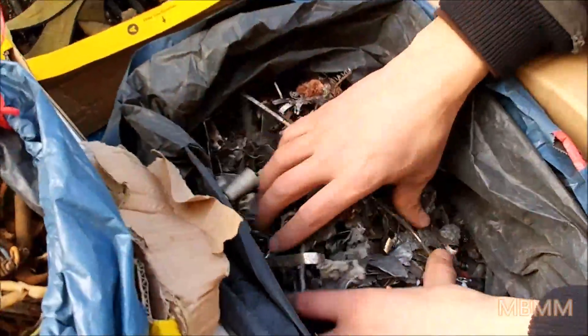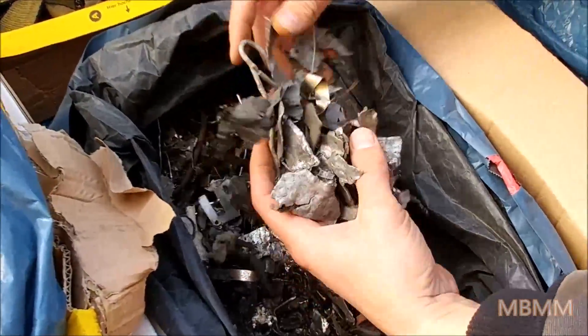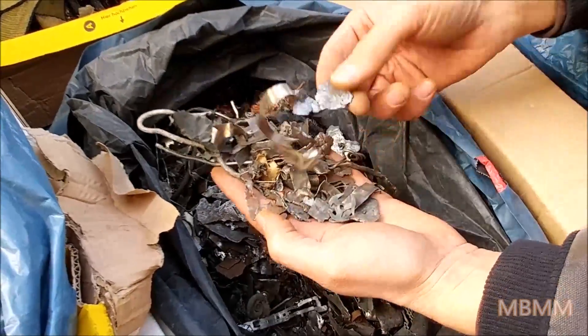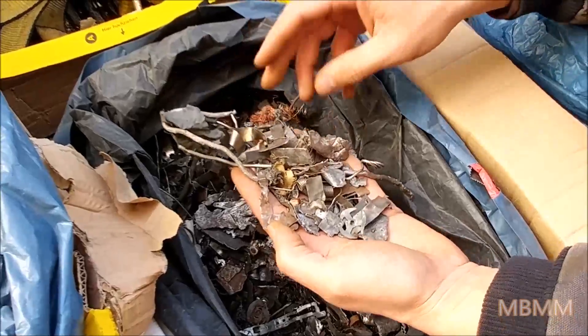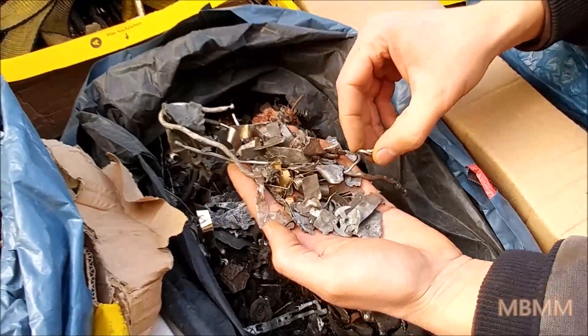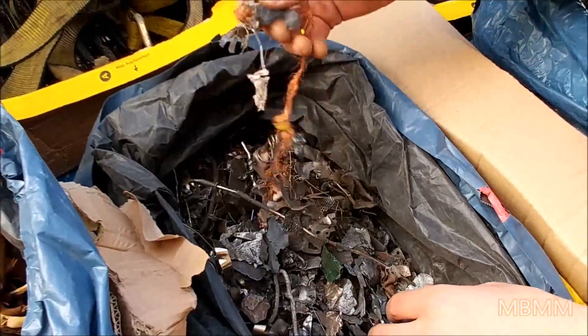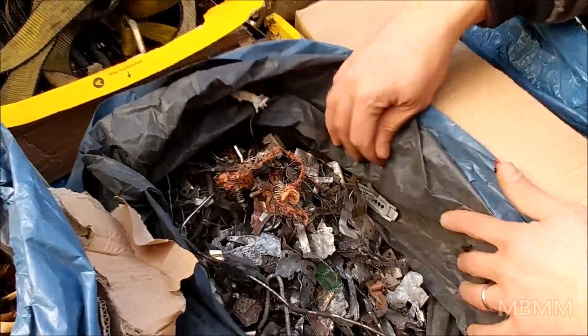This is the second sample we're going to run, and this is mostly steel. There may be a little bit of stainless in here, but I think a lot of this is steel — it'll suck out with a magnet. There's a piece of stainless that will go through, but the magnet will pull out the ferrous, and all the non-ferrous like the copper wire, the stainless, and the aluminum will go through.